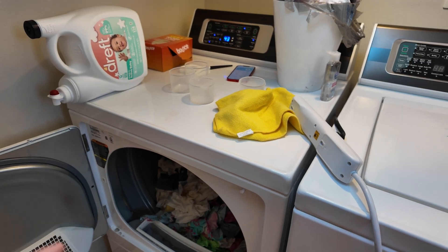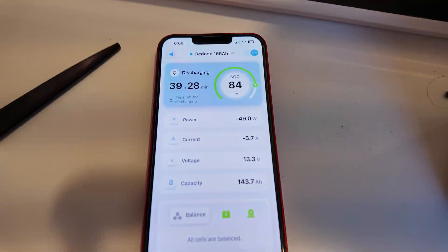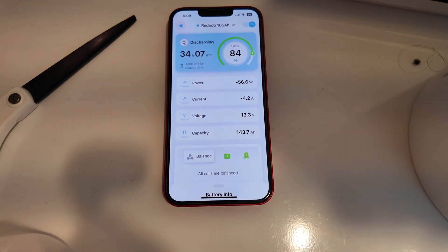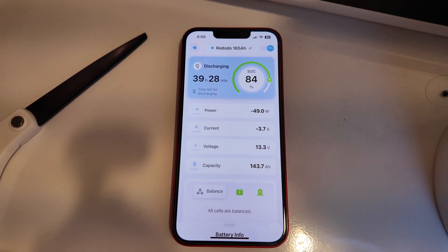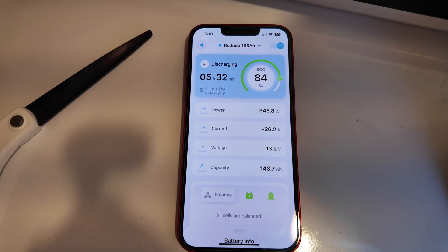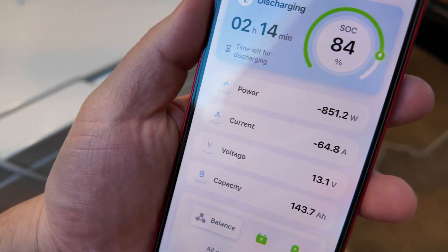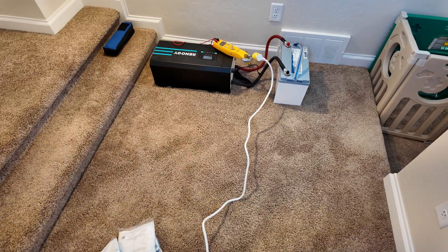This dryer has been the death of many a power station and battery — the amount of current it takes to get that drum and all those wet clothes from zero to 100% is huge. This is a really good test. I'm going to put you on the app — I don't know if it'll react fast enough, but just in case it does. Three, two, one. Whoa — did you see that? It did catch it — it spiked up to 4,200 watts. That battery started that dryer no problem.